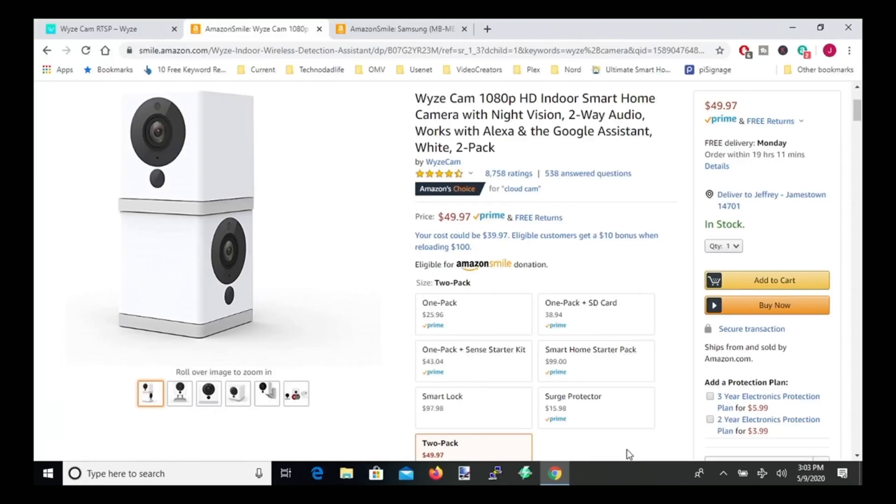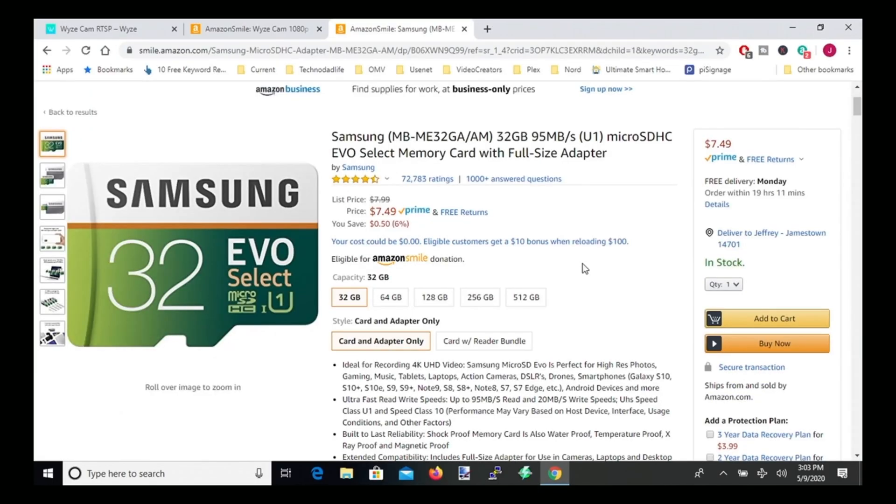The first thing you're going to need is a Wyze cam — Amazon has two-packs of them for very cheap. I'll leave links in the description for everything mentioned in this tutorial. Next you're going to need a micro SD card, and you want to limit the size to 32 gigabytes, because the Wyze camera can't use more than 32 gigabytes as currently set up.